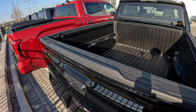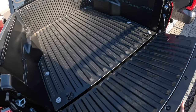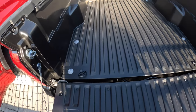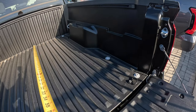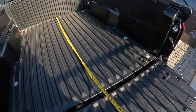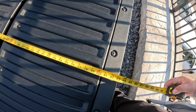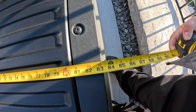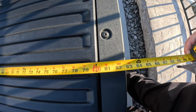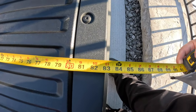Now let's go ahead and open the tailgate. Going all the way to the front and back, to the back with the tailgate open you're looking at about 60 and a half inches — just rough measurements, of course. All the way back onto the tailgate, you're just over 83 inches. Using the inside of that ridge, let's call it right at 83 inches.